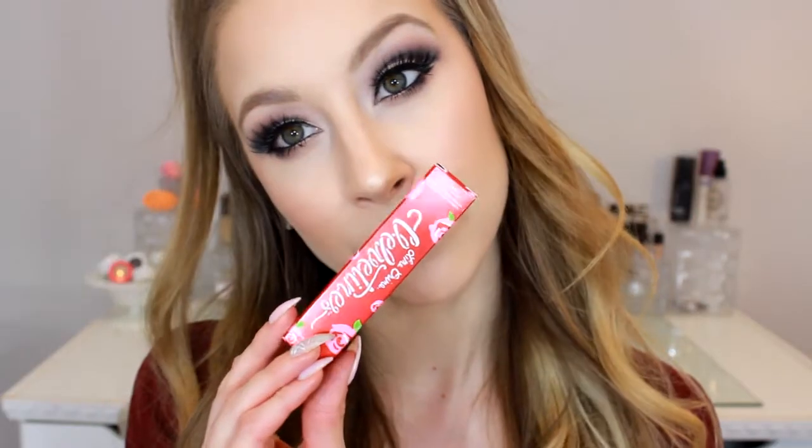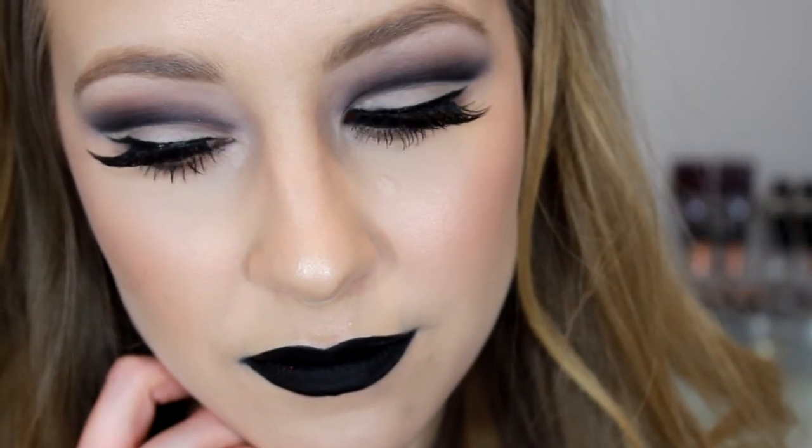I'm taking the Lime Crime Velvetines black — I think it's in the shade Black Velvet — it smelled really nice, kind of like vanilla, and I applied that to my lips. I actually really liked the formulation; I'd never tried their liquid lipsticks before but now I have three of them. I have a gray one I think I'll use in my next tutorial. That's it, guys — thanks so much for watching. Please like this video if you enjoyed it, subscribe for future videos, and comment if you have any questions or requests. I'll see you in my next video!